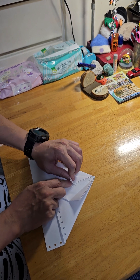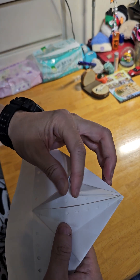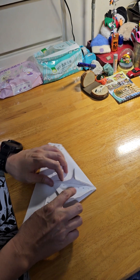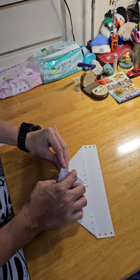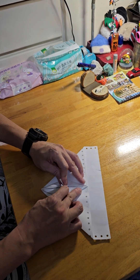Press it like this. Like this. Do you see? This side too — fold the middle, press it down.